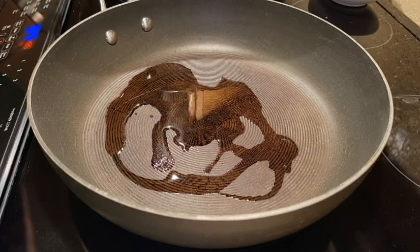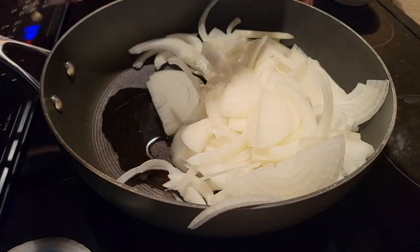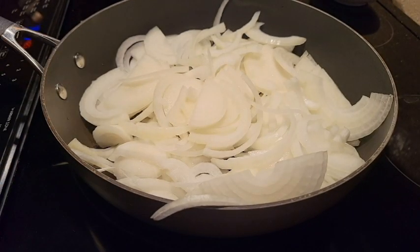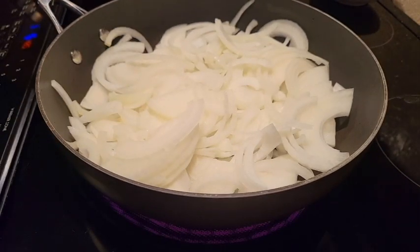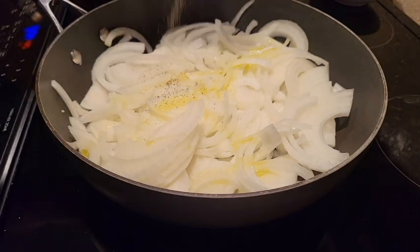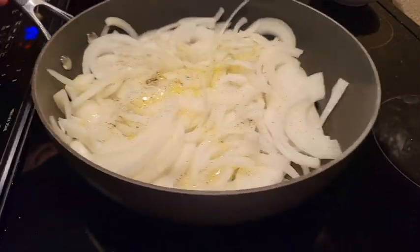Heat your skillet up about halfway and throw some olive oil in there. Get all your onions in there, then add a little bit more olive oil on top, a pinch of salt, and some pepper. We're gonna let those cook — we're gonna sauté these, probably about seven or eight minutes.